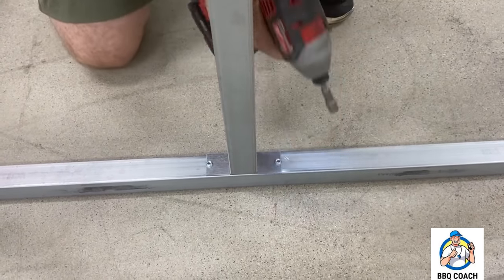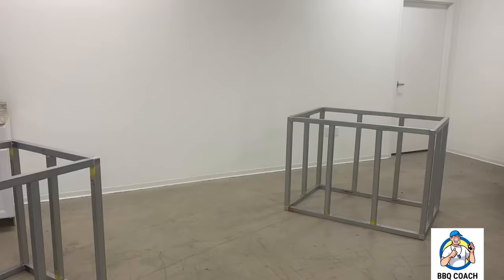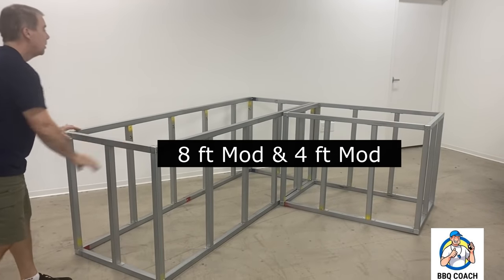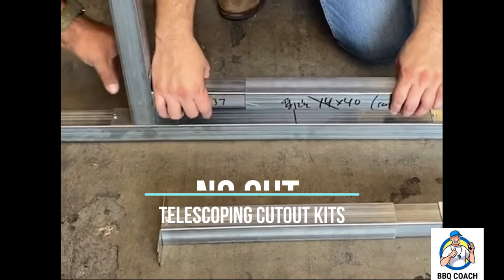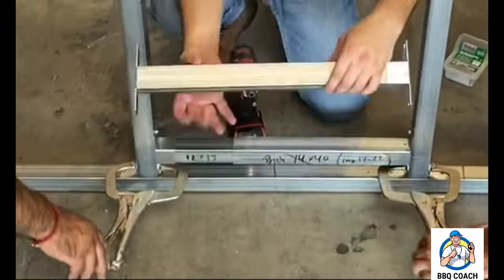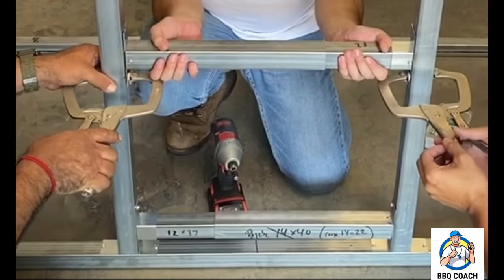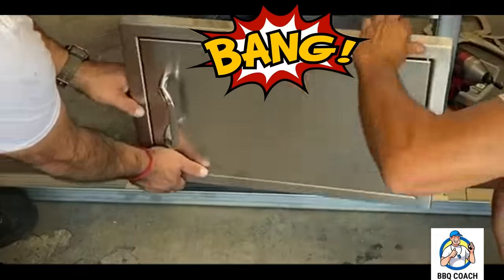There are pre-drilled holes in the one-way connectors and a total of four screws to install each vertical tube. Now here's making an L-island — we can put an eight-foot module up against the four-foot module. Telescoping cutout kits mean no cutting anymore. You simply slide them horizontally into place — your bottom frame tube and your top frame tube — and you can put in your door that easy. We lock in those tubes with some self-drilling screws, and there's our door in my backyard with Barbecue Coach.